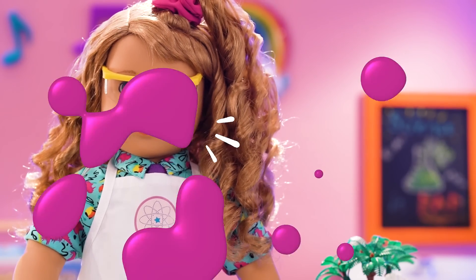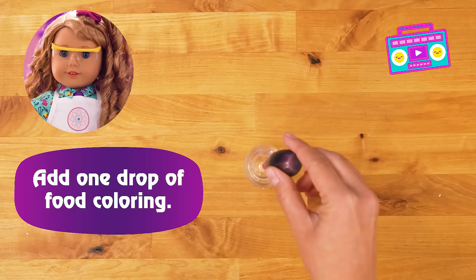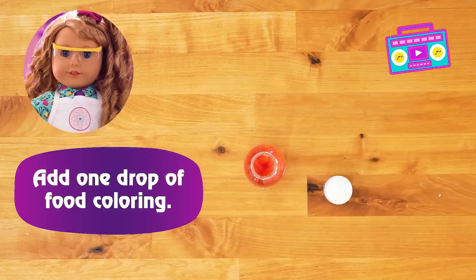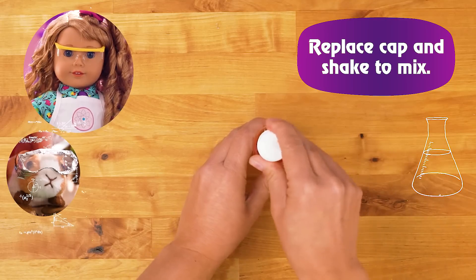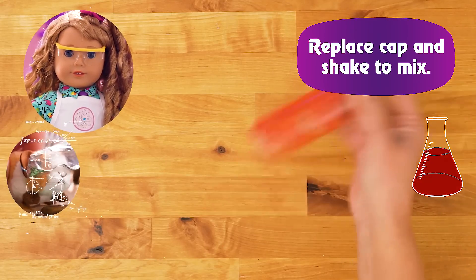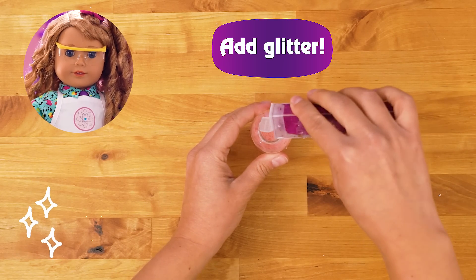Rad! It's time to get crafting! Be sure to ask a grown up for help! Lava lamps are pretty cool to look at, but did you know they work based on science? Vinegar and oil don't mix, so when the baking soda heats the oil up, it floats to the top! When the oil reaches the top, it cools and sinks back down. Then repeat!